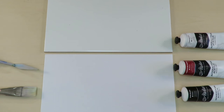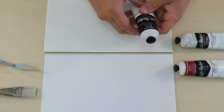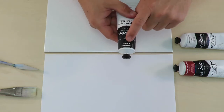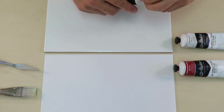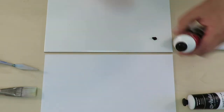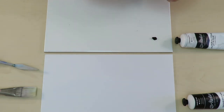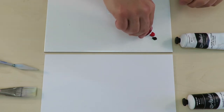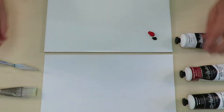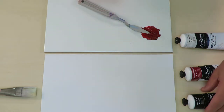G'day everyone, today I'm gonna make beige paint but first I need to make brown. We have some black paint here — Mars black — a little bit of that. Then we've got cadmium red, I'll put that there and then we'll mix it up. I might add a bit more black to that.